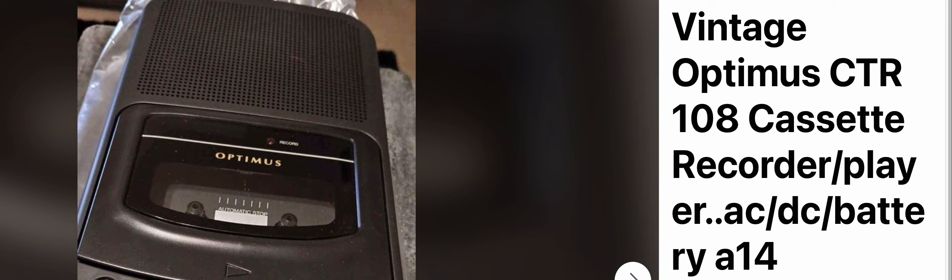I got a tape in it — let me eject it. I'll erase the tapes for you before I ship.